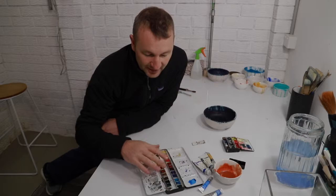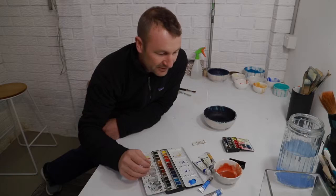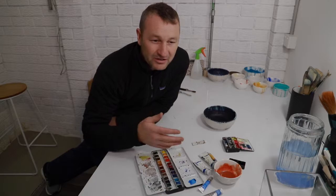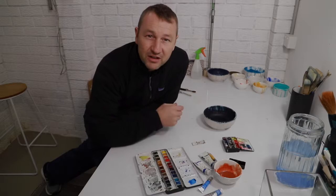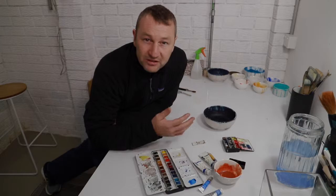The only way you can really work large scale with hard pans is in small bits of the page at a time, because it's very difficult to mix up a large amount of wash using hard palettes. So if you're doing larger scale paintings, definitely tubes are the way to go. Generally what I paint — I paint on quite a large scale, A3 even full sheets of Reeves BFK etching paper — that's why I use tubes.